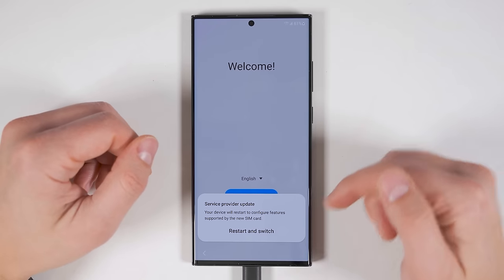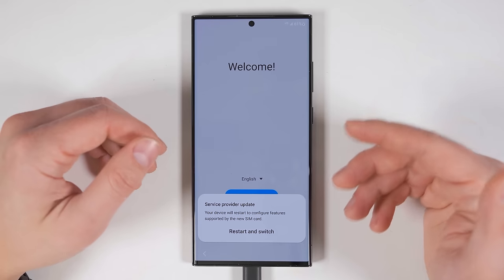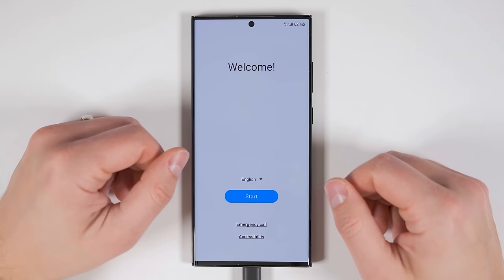Once you turn your S23 back on, you'll get a message that says you need a service provider update. This just needs to configure your S23 to work with your carrier. So go ahead and tap restart and switch. Once your phone restarts, you'll be able to start the setup process.